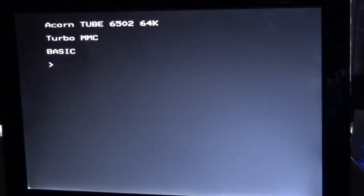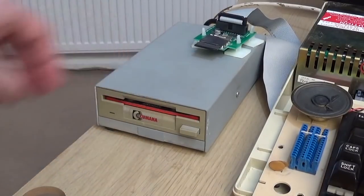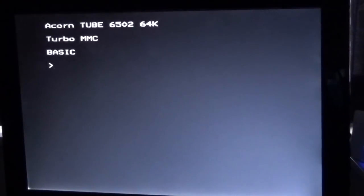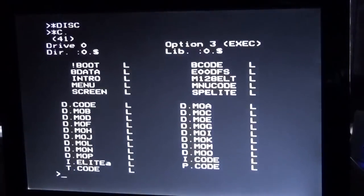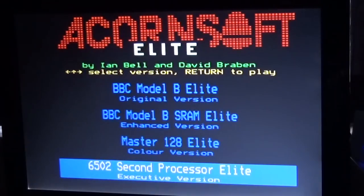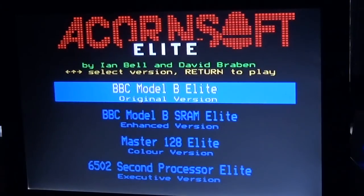If I take my Elite disk now — this particular disk image is available for free from Ian Bell's website; he was one of the original co-authors of Elite. I put the machine into disk mode by typing DISK and then catalog the drive quickly to make sure we're working. Now, if I press Shift-Break it will load Elite, and it asks what version you want — we want the 6502 second processor edition, which also has Master Elite, Model B side RAM, and the original release.